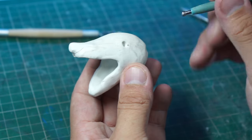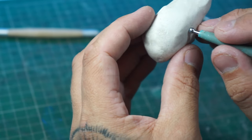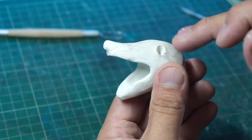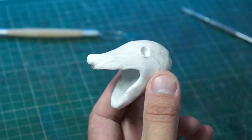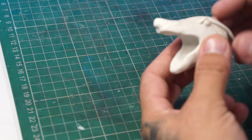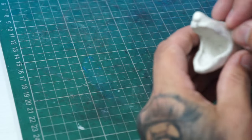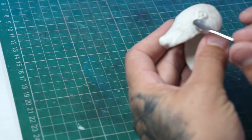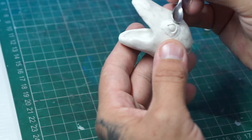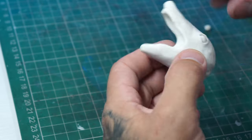Now we need to mark out where the eyes are going to go. I'm going to use a ball stylus for this and then just open them up slightly, using that side of the head for reference to where the next eye's got to go, so we're getting them exactly in the same place. Now with the eyes themselves, I've actually pre-baked little balls of clay, which we're just going to slot into the holes we've made, and then get these little worms of clay to go around which we're going to smooth into eyelids. Just using various tools again to get everything smushed in the way we like. There we go — the general eye.